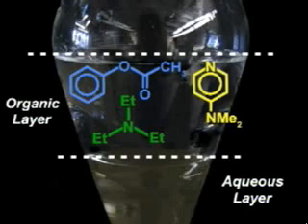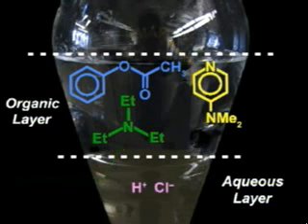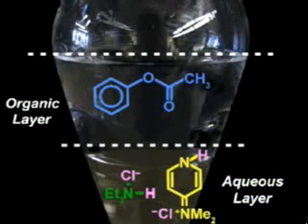To get rid of the weak bases, triethylamine and DMAP, you need to wash with a dilute solution of a strong acid that will protonate the bases and pull them into the aqueous layer. A 10 percent aqueous solution of HCl works well for this. Once again, add the wash and mix and vent well. Drain the aqueous layer containing the protonated amines, and repeat two more times.